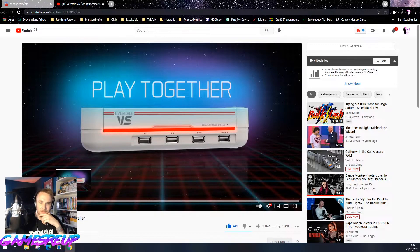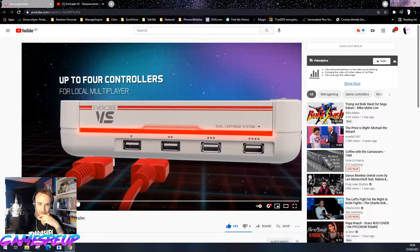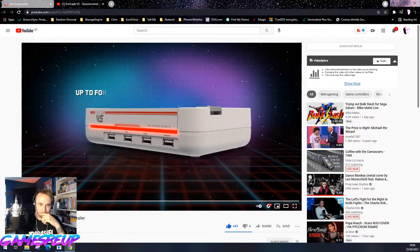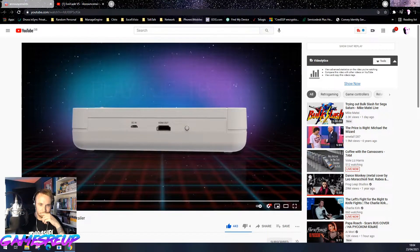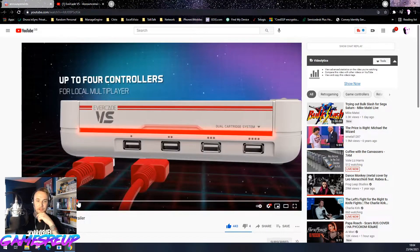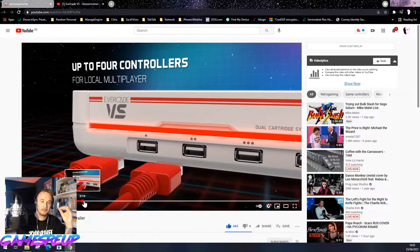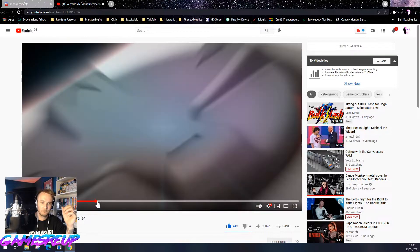I like the fact it's just USB. Around the back — HDMI, HDMI out. I can assume that's a reset button. And obviously power. And then obviously it's four players, guys — four players, same room multiplayer.